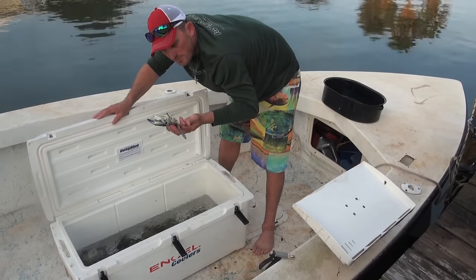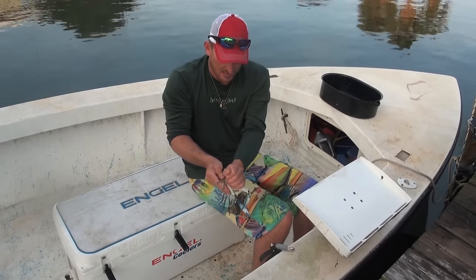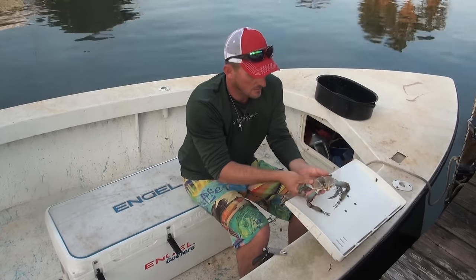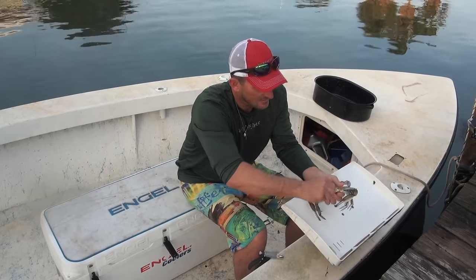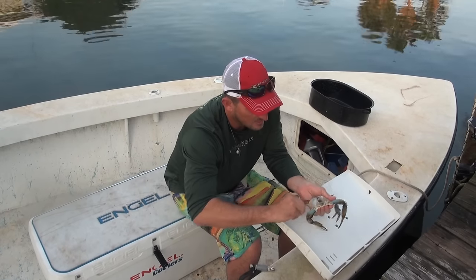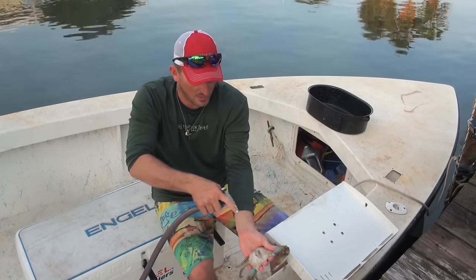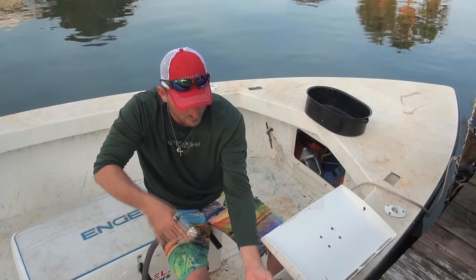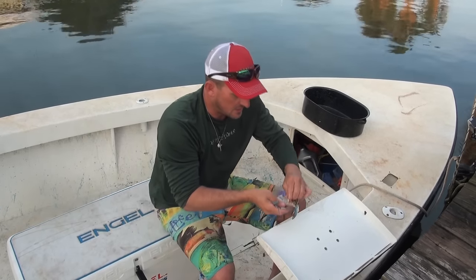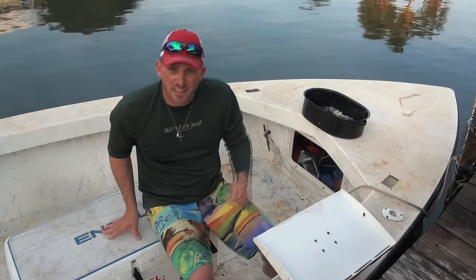The crab is very harmless now. All I'm gonna do is take this and pop the top off. Take his little base, pull it off — his gills will come right off just like that. Give him a little squirt. In just a second I've got a clean crab and he's not trying to pinch me. Let me show you that one more time.